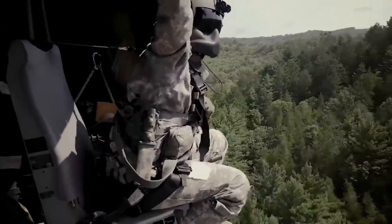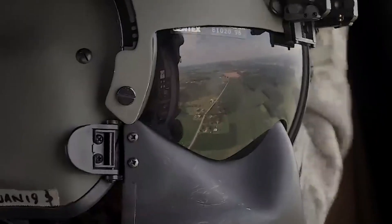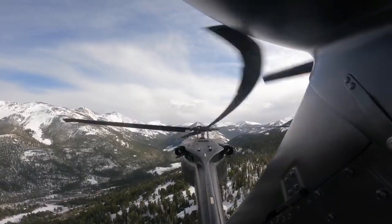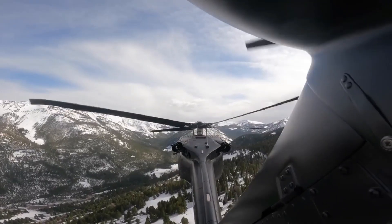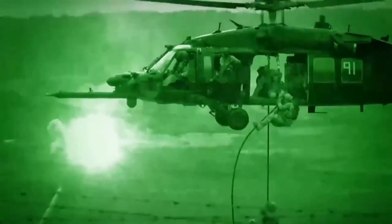Avionics and systems: the UH-60 Black Hawk is equipped with an inertial navigation system, fly-by-wire control system, weather radar, threat sensing system, and encrypted communications system. The advanced avionics control system allows the helicopter to operate efficiently in various weather conditions and terrain.